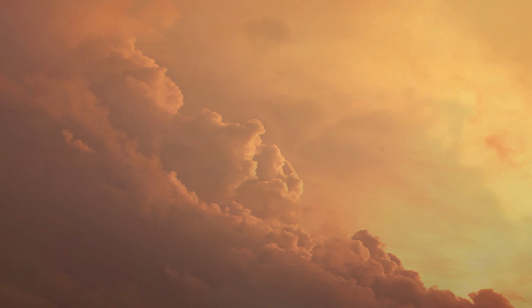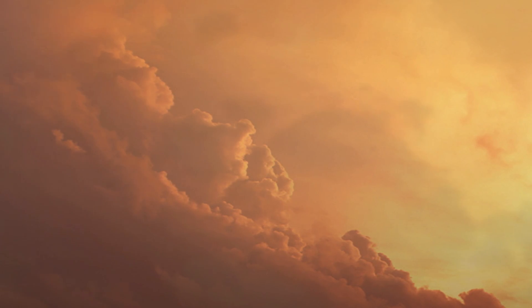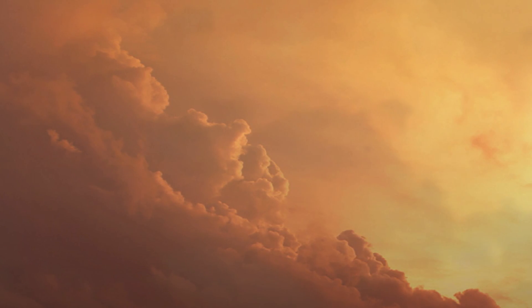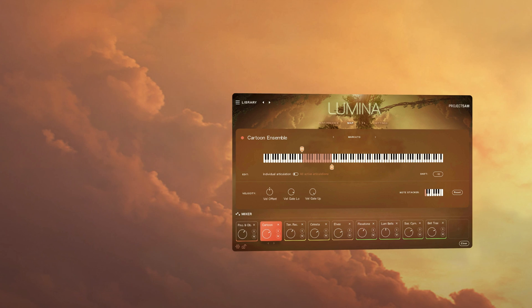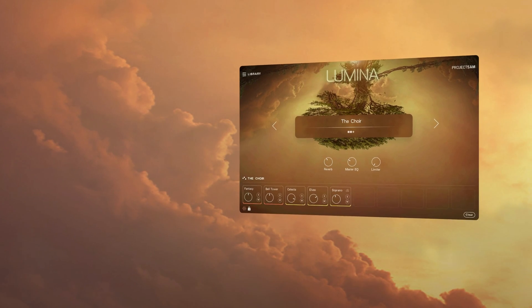And that's it — a good overview of Lumina version 2.0, a major update to a unique and very inspiring library. We hope you'll enjoy the new features and possibilities, and I wish you happy composing. Thank you for watching.